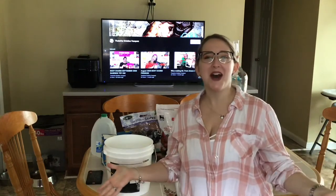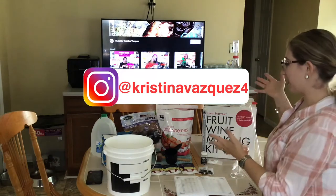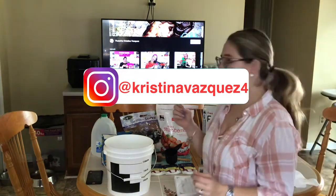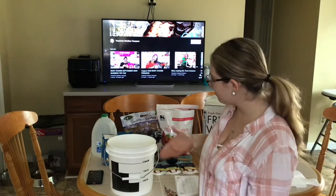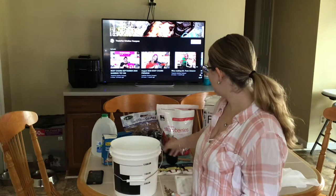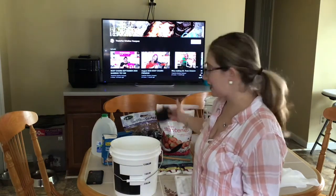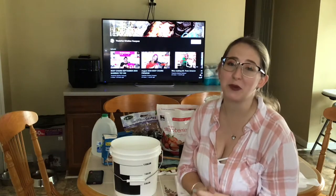Alright guys, time has come. We are finally here. I have my wine kit out that we got from Amazon. We are going to go ahead and start that recipe that I've been talking about. I went ahead and disinfected our bucket and any utensils I think we're going to need, so we can go ahead and get started with the recipe.